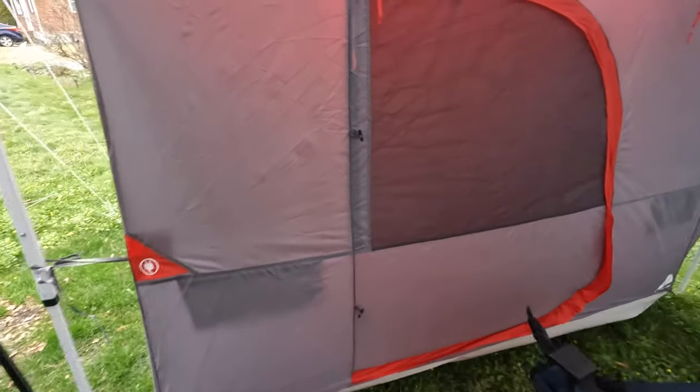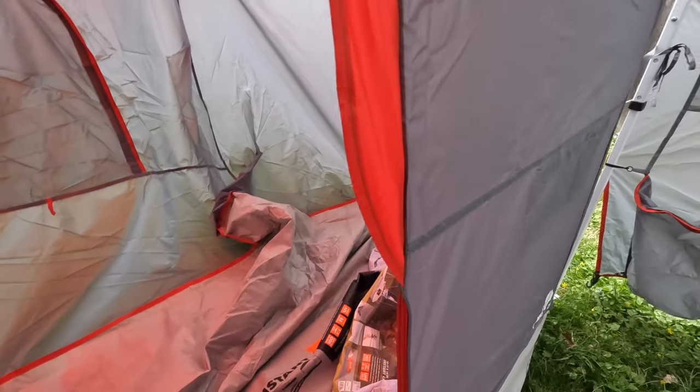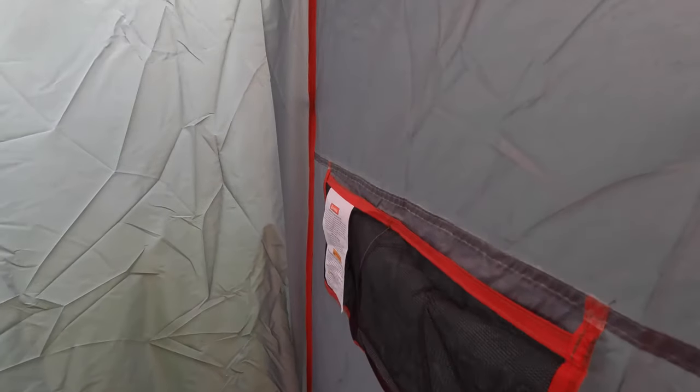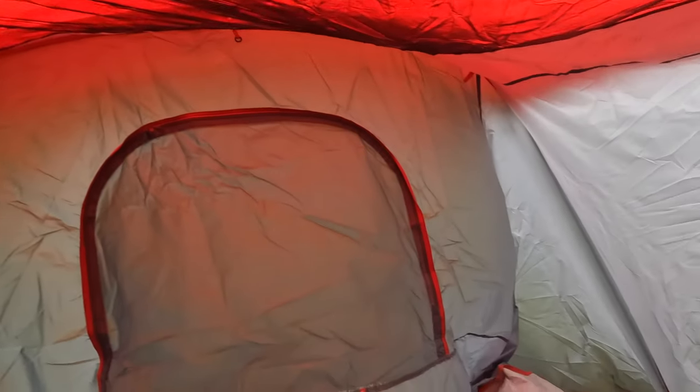We do have the side one as well, and I'll walk you guys through that one real quick. This one's already been starting to be taken down, but I'll show you. The inside, you get a nice pocket to keep your iPad — you get two of them actually in this one — iPad, keys, whatever. You do get one window, and then the top itself is all mesh with a tarp underneath of it.